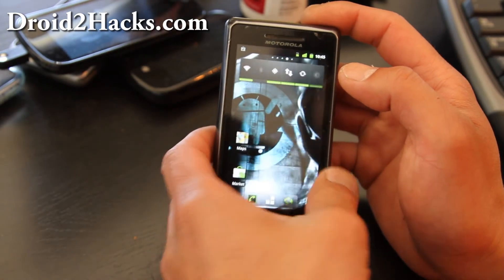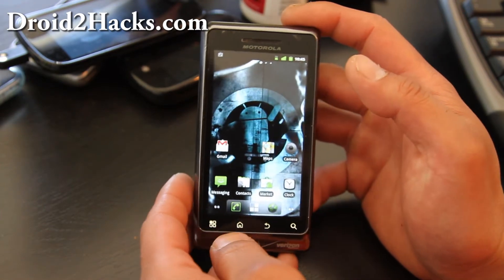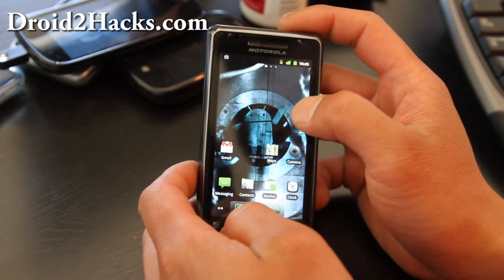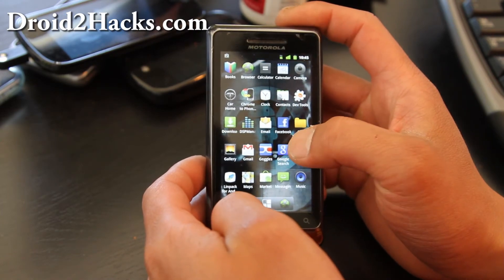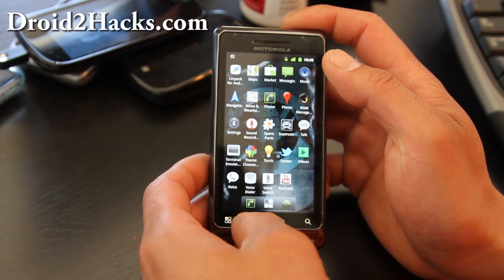Also, Cyanogen 2.3 has the basic features of CM7. No more Moto Blur. Let me show you — these are the apps. So you get a nice vanilla UI, if you prefer that. Everything else is pretty cool.